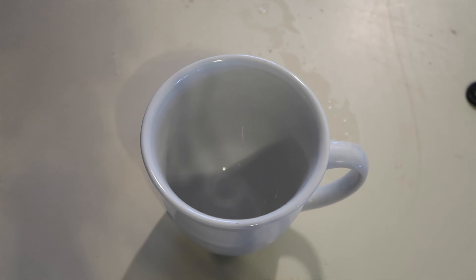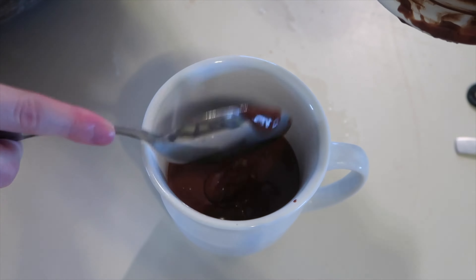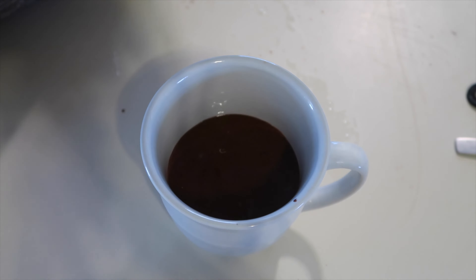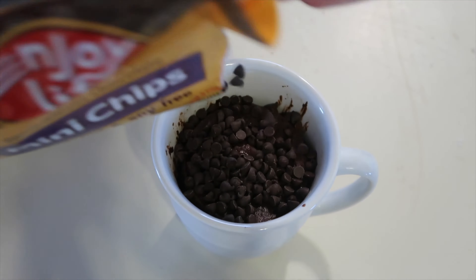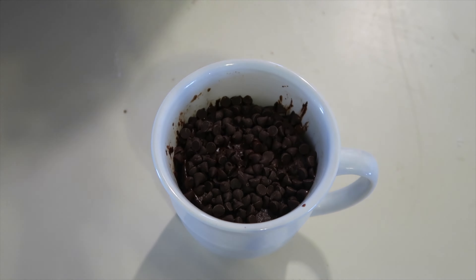Now I'm pouring it in the mug. Put it in the microwave one minute at a time. Now it's done cooking — I've cooked it for two minutes — and I'm putting some chocolate chips to melt on the top of it.